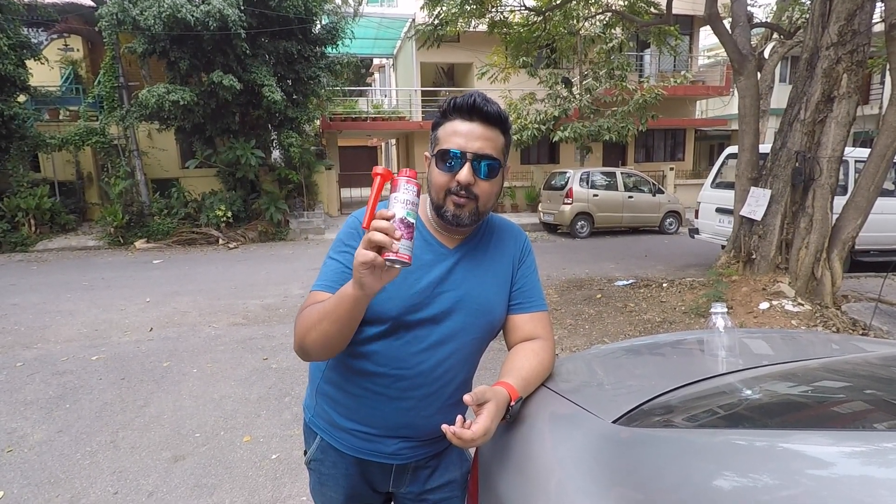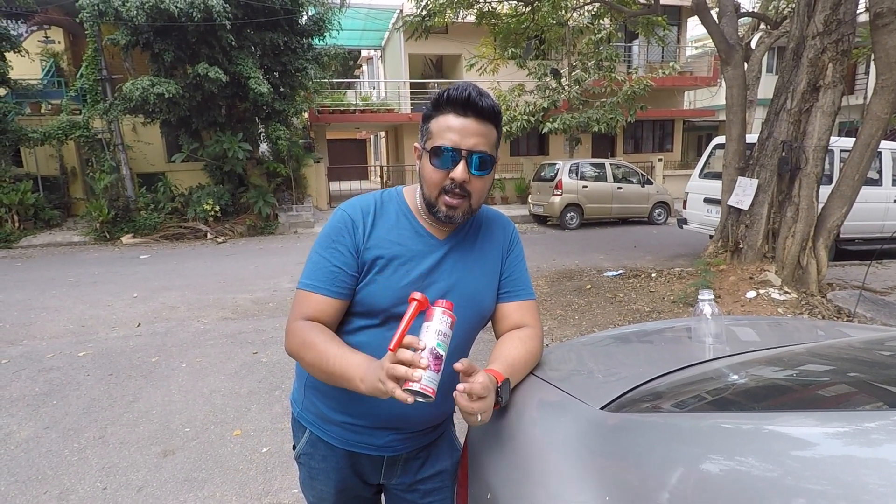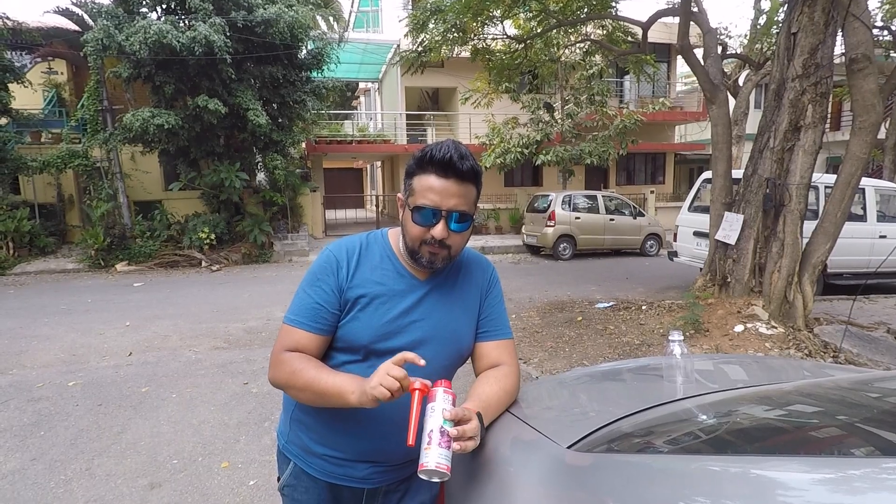I got a lot of comments from people asking whether they can use the petrol additive for a diesel car. No, you can't do that — you have to get a specific diesel one. The petrol one is blue and the diesel one is red.